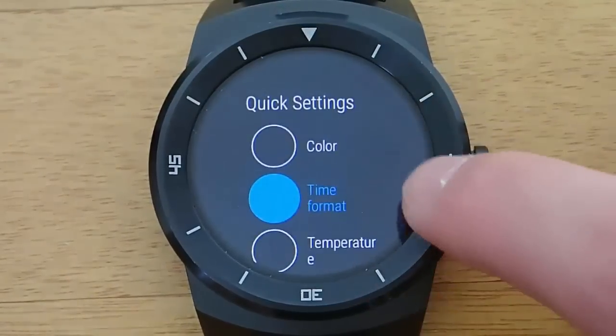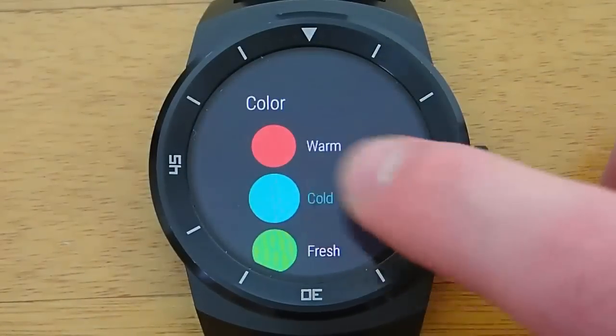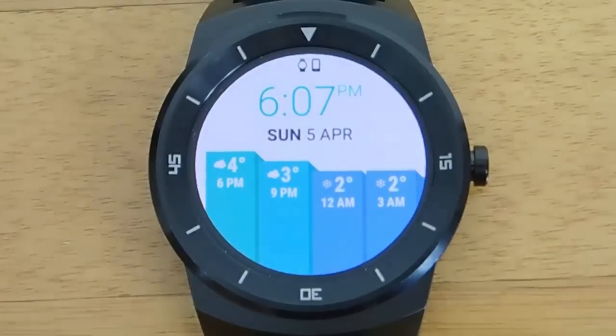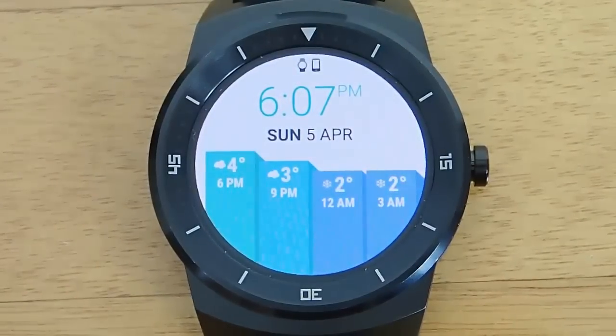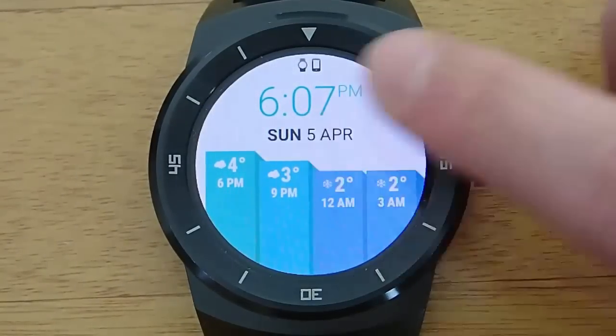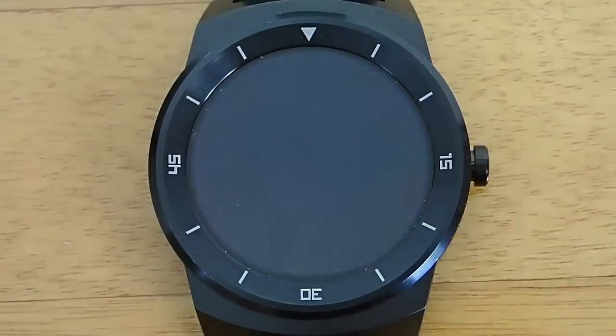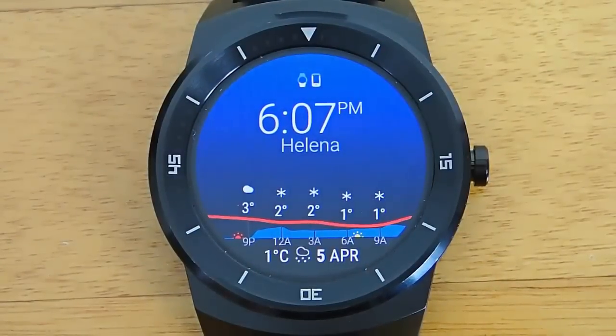What I love about these watch faces is how configurable they are. You can change the color scheme, you can change how the weather is displayed — whether it's Celsius or Fahrenheit — and you can even change the wind speed units to different ways of measuring wind speed, which is totally nerding out. I don't even know some of the options they had in here.